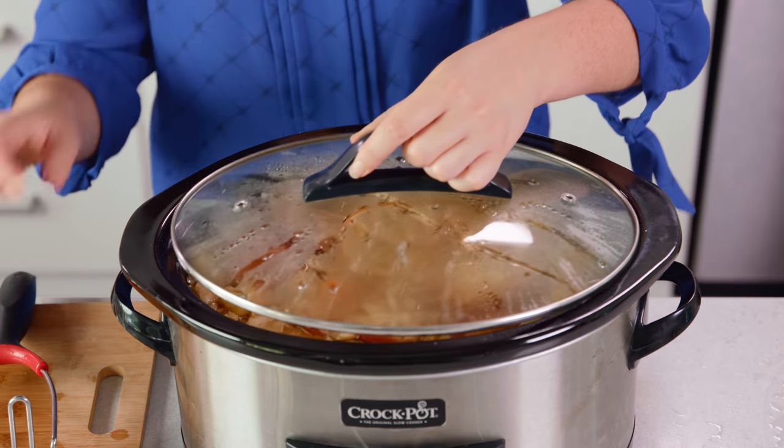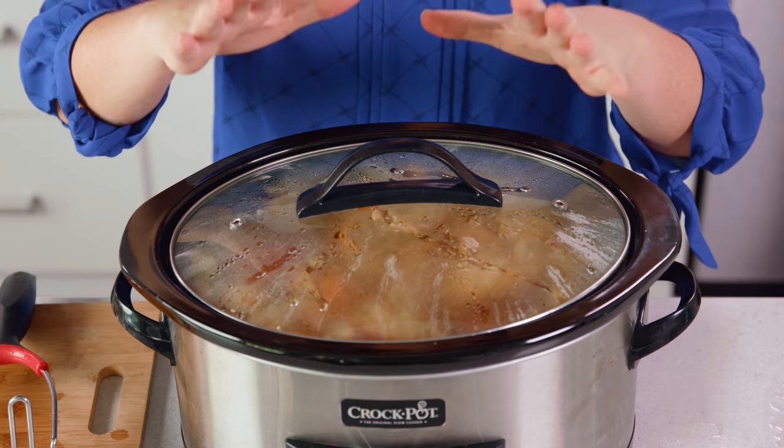Then pop the lid on and let this steep for an additional 1 hour on high, or you can let it steep for up to 3 hours on low.